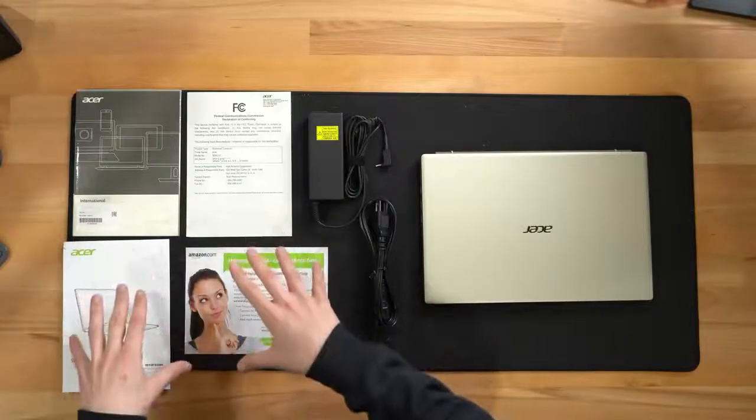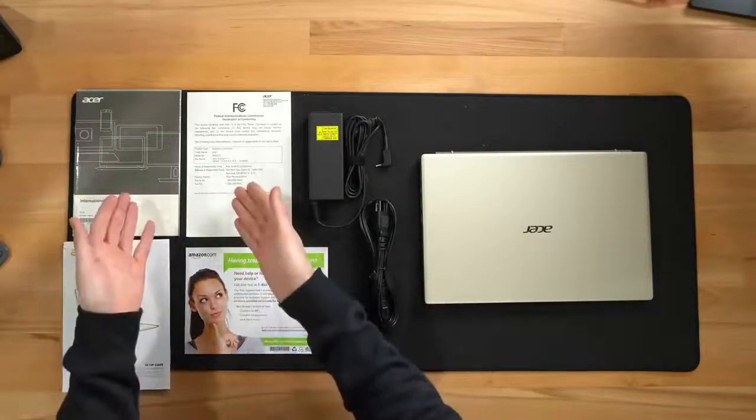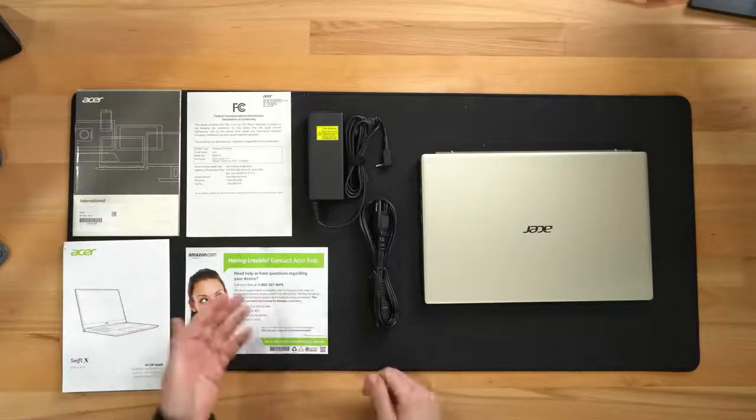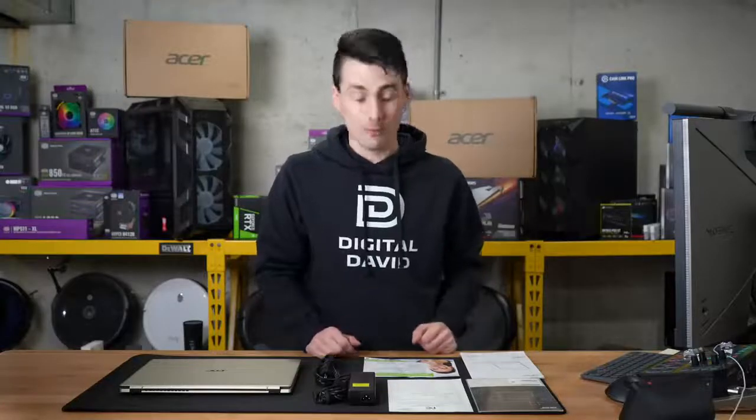Here are all the contents. First up, you can see we have our product literature with our warranty information, statements, and disclaimers, followed by our customer service and contact card with Acer's phone number. You can contact them directly.